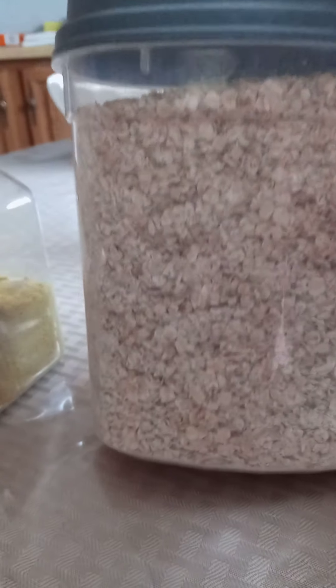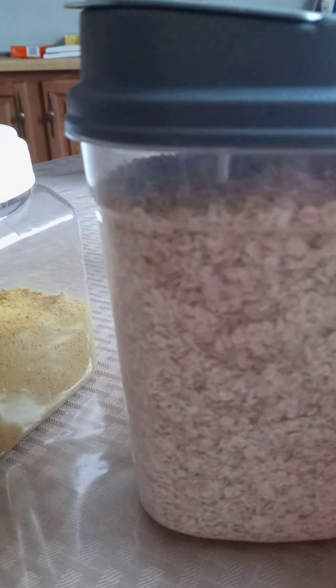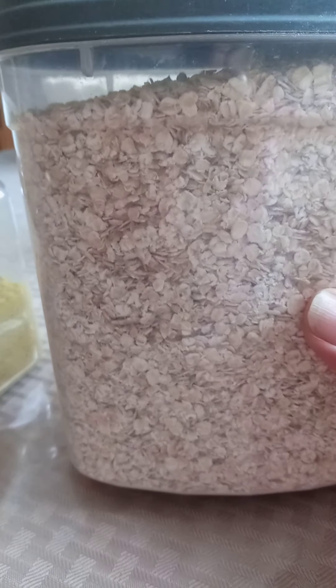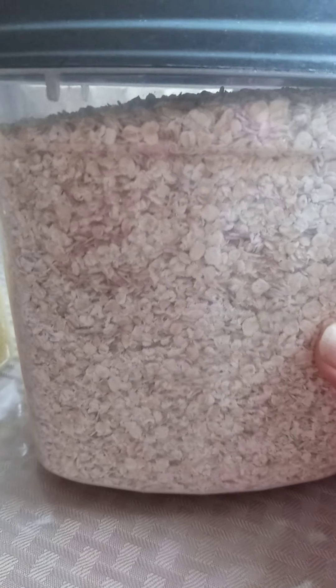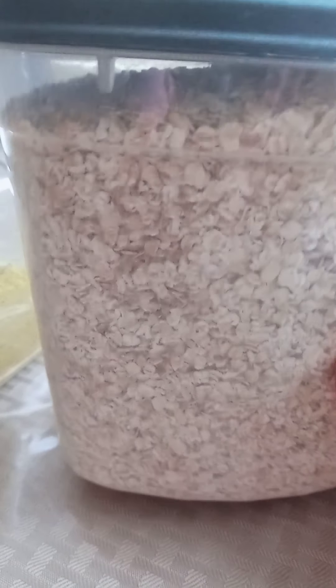Over here I have some containers I bought from the Dollar Tree. I have a bunch of them — this type I like a lot. As you can see, I have oatmeal in here and cereal in here. I have about six of them: one or two for crackers, one for oatmeal, one for Cheerios. These are really good.